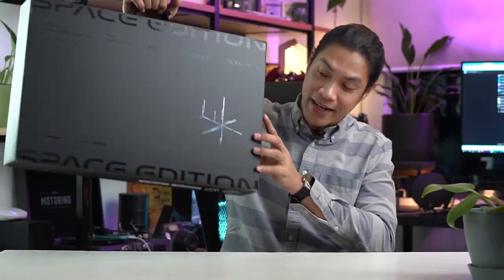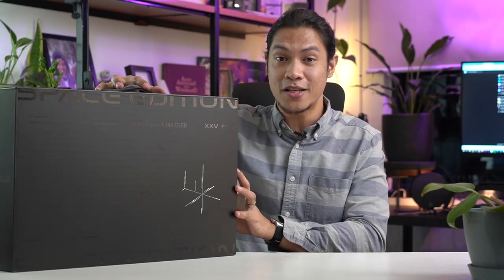Just by that alone, you're already able to tell about the durability and reliability of these products. ASUS is celebrating its 25th year anniversary and they came out with the ASUS ZenBook 14X OLED Space Edition. Hey guys, Kevin here, you're with the Modern Creatures and welcome to another video — this is our ASUS ZenBook 14X OLED Space Edition unboxing.